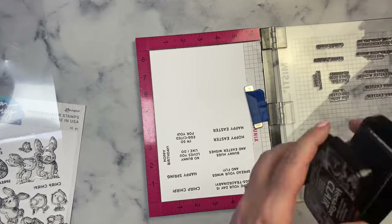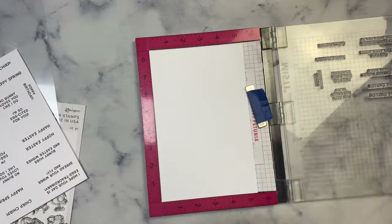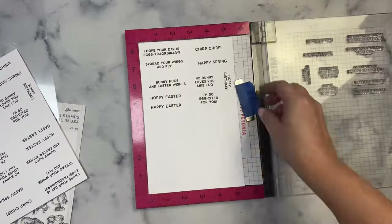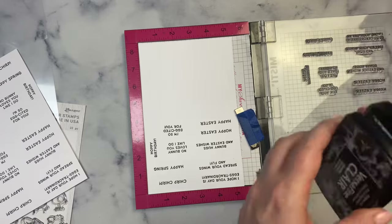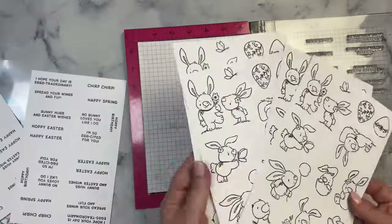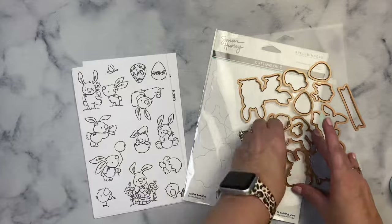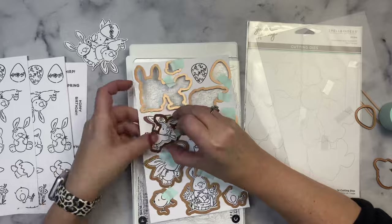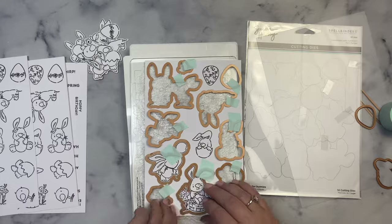After stamping the bunny images I laid out all of the sentiment stamps across the top of a half sheet of cardstock, stamped these as well, then flipped it over so I could get two sets on the same sheet and continued stamping multiple sheets of sentiments. Now I have plenty of images and sentiments, so next I took my coordinating dies, taped them all down using some low-tac mint tape, and ran it through my Spellbinders Platinum 6 die cutting machine. I popped out all of the die cuts trying to keep the dies in place so I could just line up the next sheet behind what I call a template.